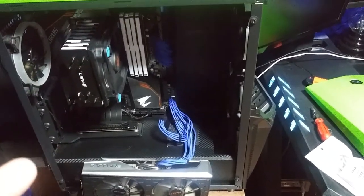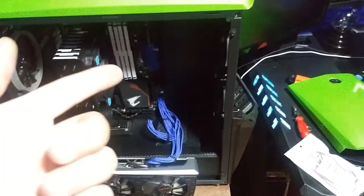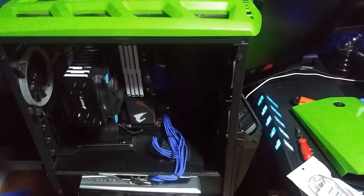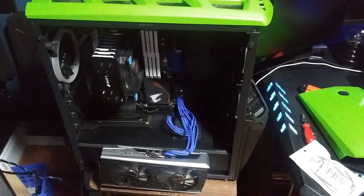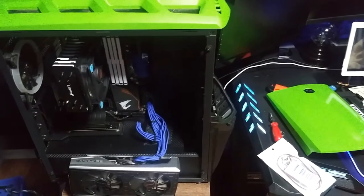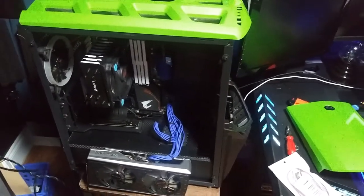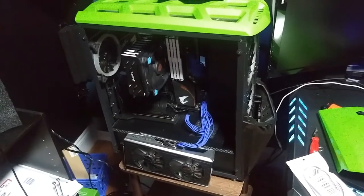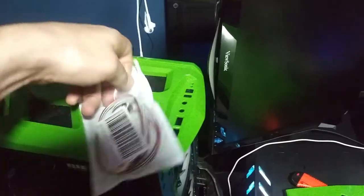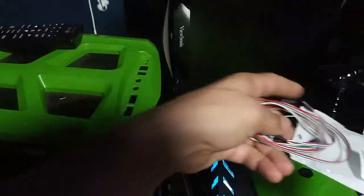I already got the GPU pulled out. I'm going to get the power switch wired up, run it through the back, make our hole, get it mounted, turn it on, and see what happens. Make sure to leave a like, and if you're new to the channel, please subscribe — we could always use new subscribers. Check out the rest of our videos, and without further ado, let's get started.